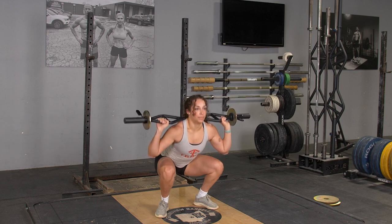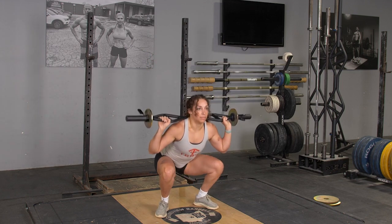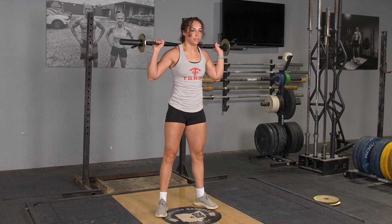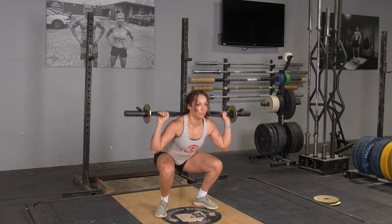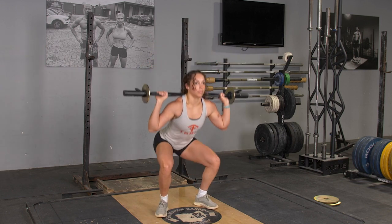To begin the movement, reach your hips back, push your knees out, and sink your hips down, keeping your weight on your heels until your thigh is parallel to the floor or lower. Extend back up to the starting position.